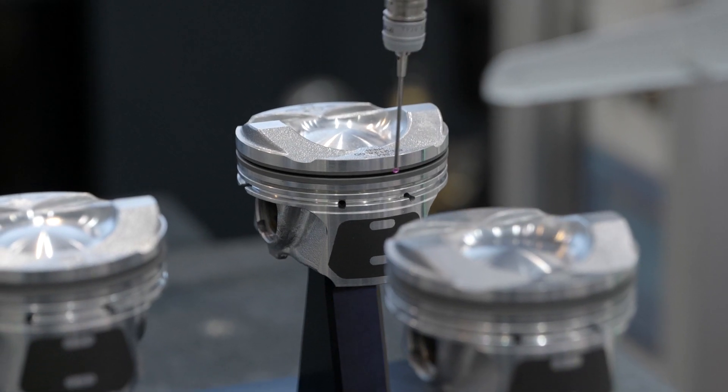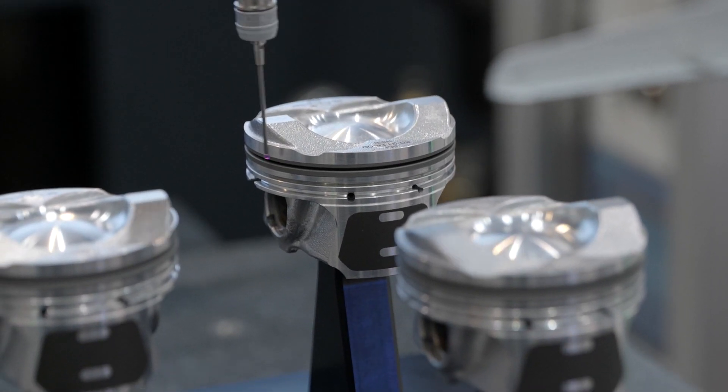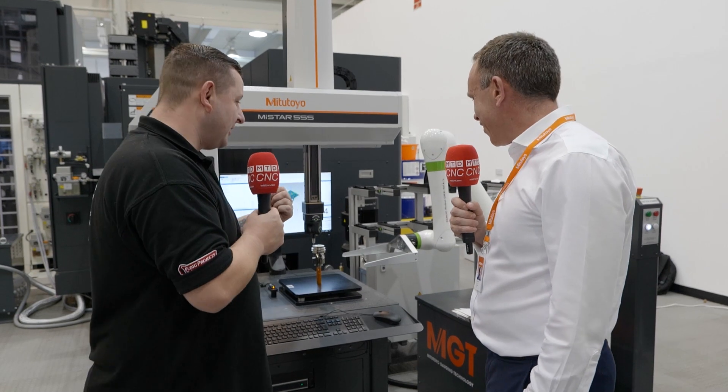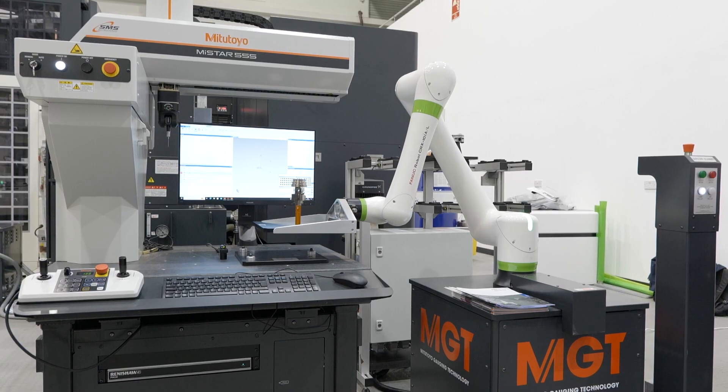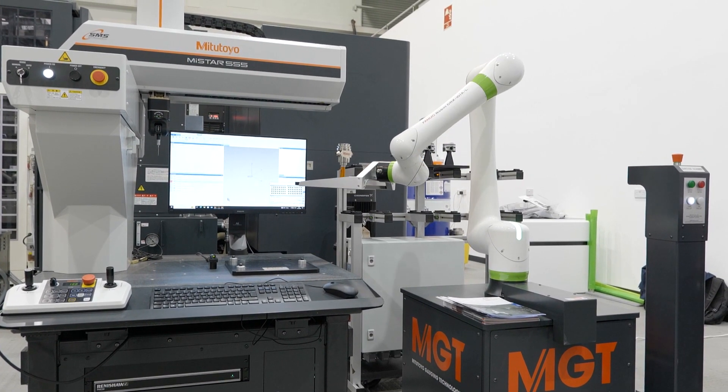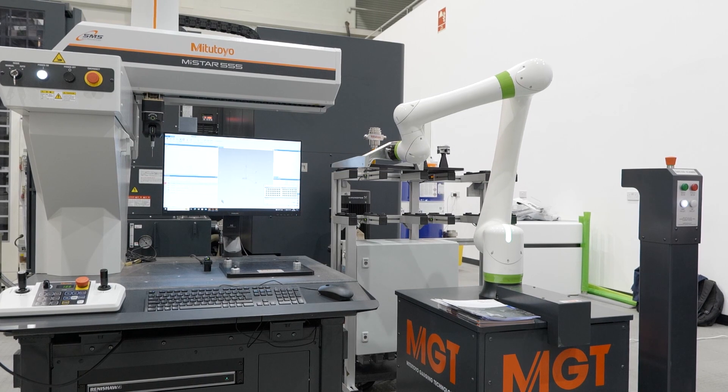This probing head can do an infinite number of touches — no limitation whatsoever. But what's the robot actually doing on this CMM? We're getting asked more and more by our customer base for automation. The machine tool guys are coming to us about putting measurement into the process — closed-loop systems, making the system seamless for our customers.